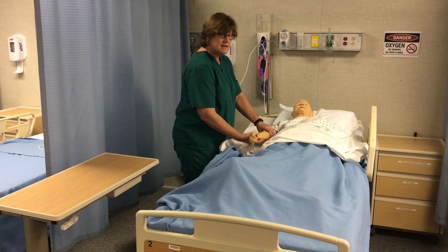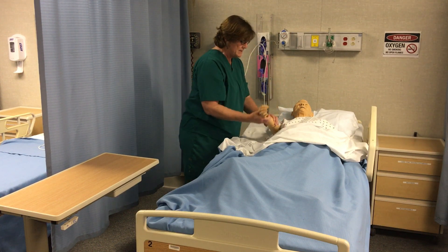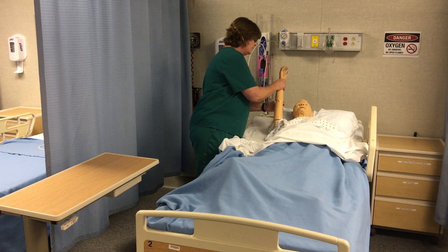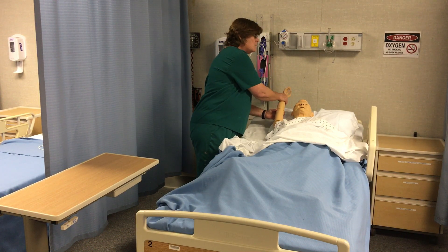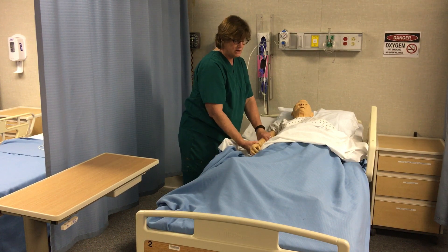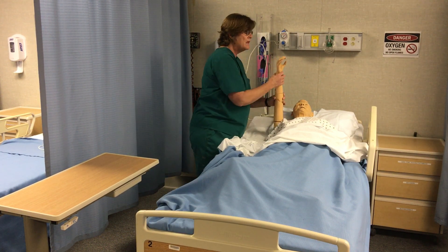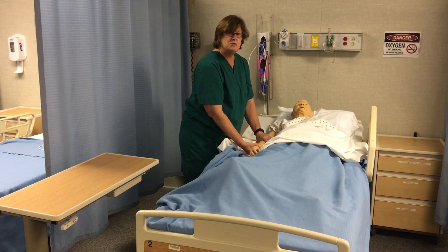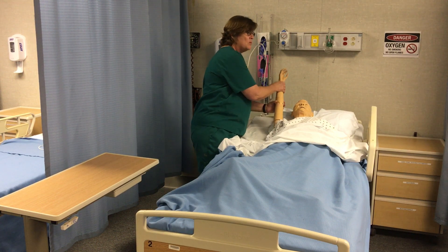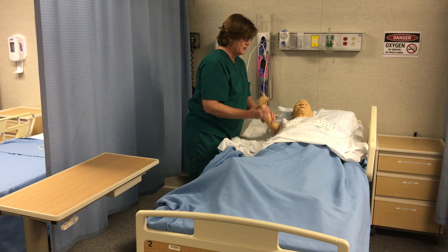Starting at the side, I'm going to come all the way up to the ear, then all the way back down. I'm moving the extremity gently, and you want to tell your evaluator what you're doing — I'm holding at the elbow and wrist, moving it gently, coming all the way up to the ear — because they give you credit if they see you do it or hear you say it. So even if your movements aren't as gentle as you wanted but you said you were moving it gently, they'll usually still give you credit.